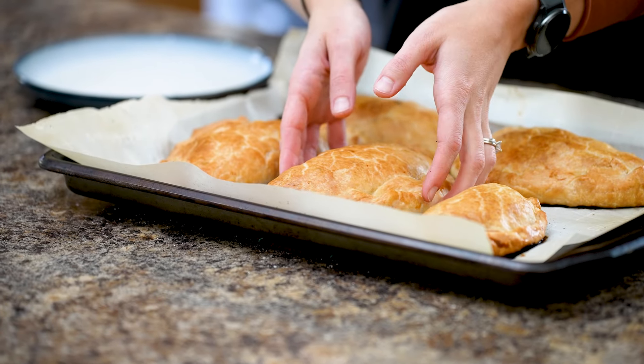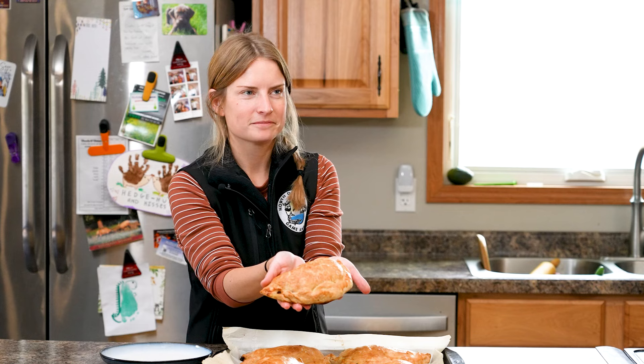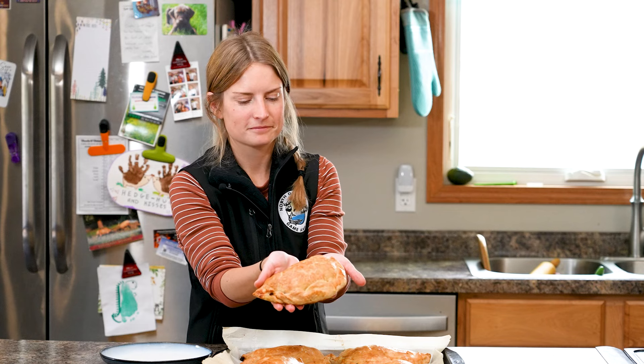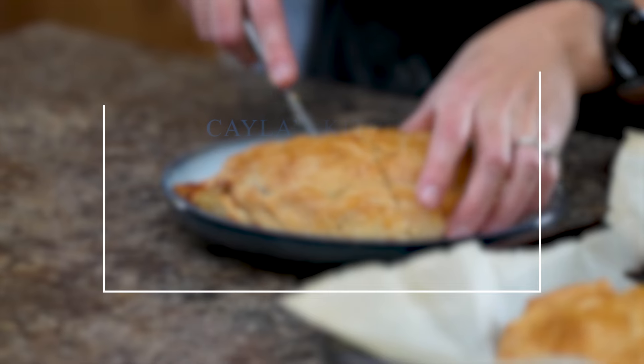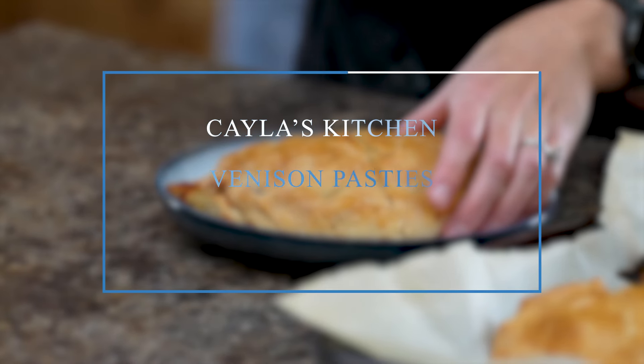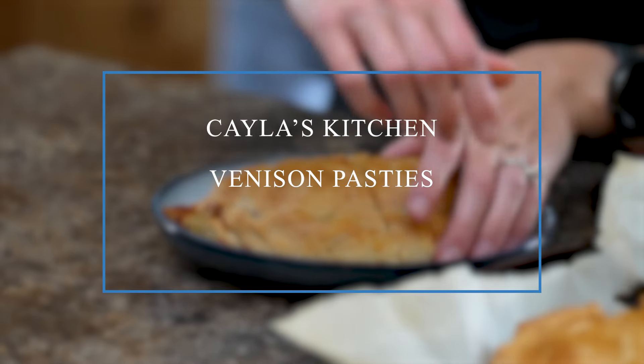A hearty meal to add to the deer camp menu. R3 coordinator Kayla Bendel shares this Michigan-originated venison pasty recipe that won't disappoint. I'm Mike Anderson with the North Dakota Game and Fish Department. Today we're going to make venison pasties. The pasty originates from the UP of Michigan, but it's very similar to a hand pot pie, a hot pocket, or even an empanada.